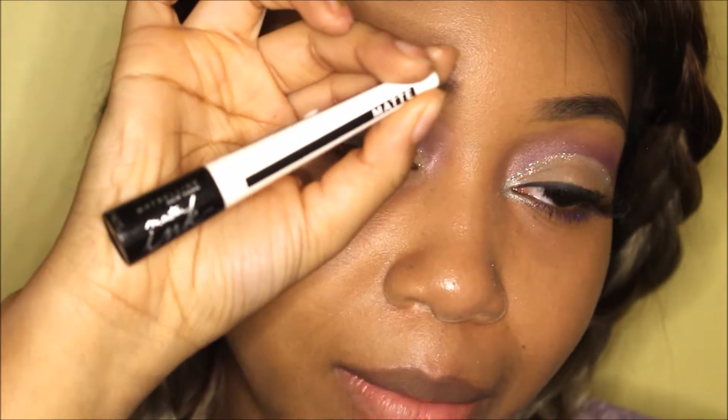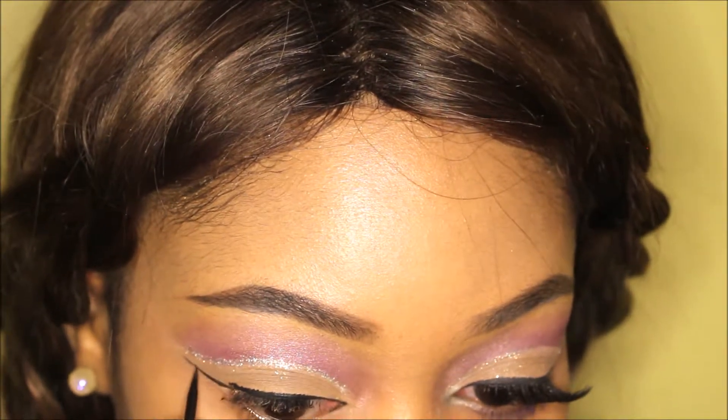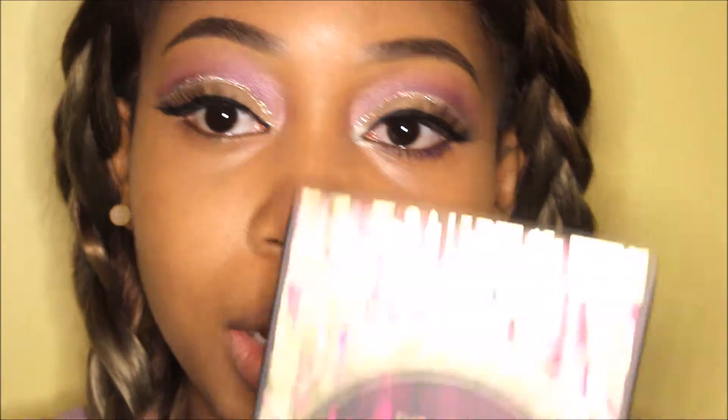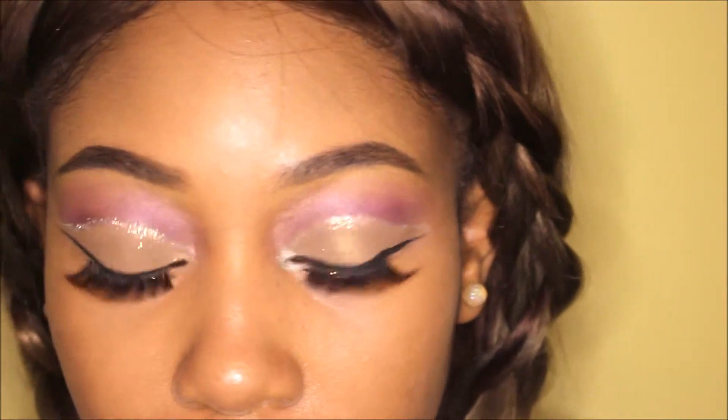And there you go. Now that that's done, I'm going to use the Maybelline Master Ink eyeliner in the color 'Blackest Black.' Finally I'm using some GWA lashes — these lashes are called 'Goddess' — along with the same old L'Oreal Telescopic mascara. Adding some lash glue. Then underneath my waterline, going back to the Nikki Tutorials palette, I'm using 'Painkiller,' 'Makeup and Chill,' and 'Wham Bam.'